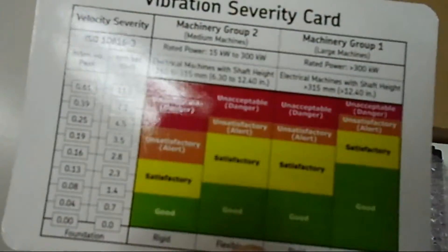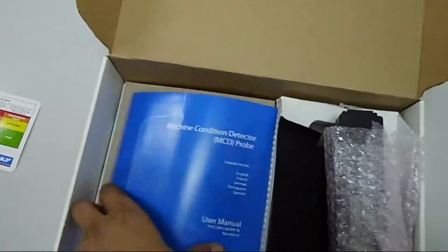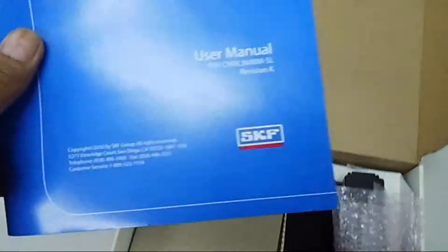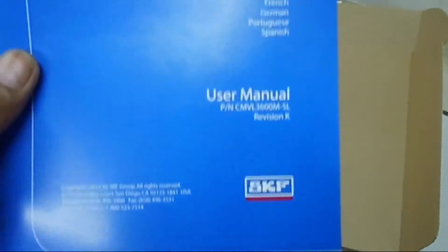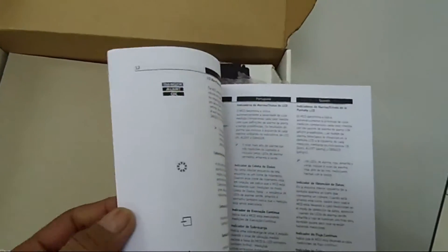This is what is the very basic — we all know about this. And here is of course the user manual for the instrument. This is from SKF also, and it is explaining some basics and some advanced things about the instrument.